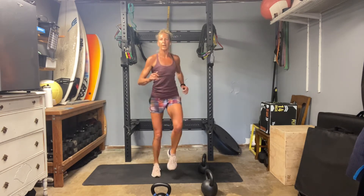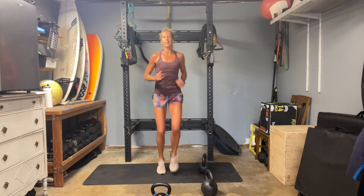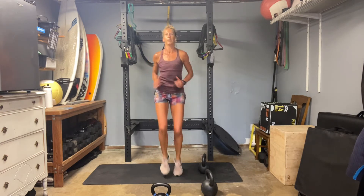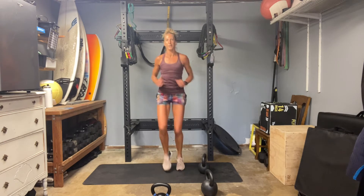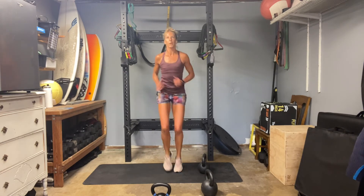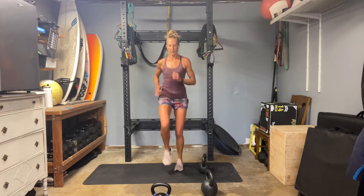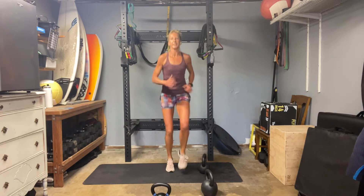I'm actually going to switch and just feel my technique — check in with my technique and form, see if it's any different. Elbows staying tight. Two down, one to go. Fifteen seconds to go.